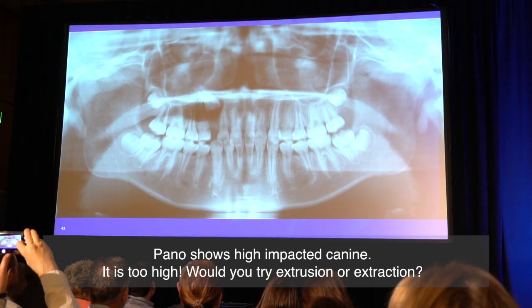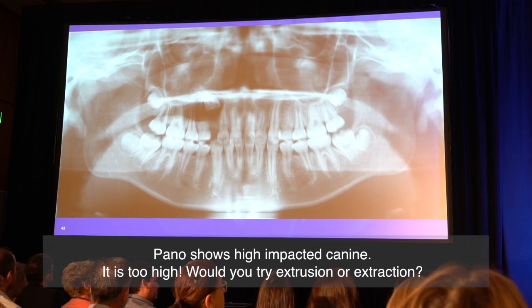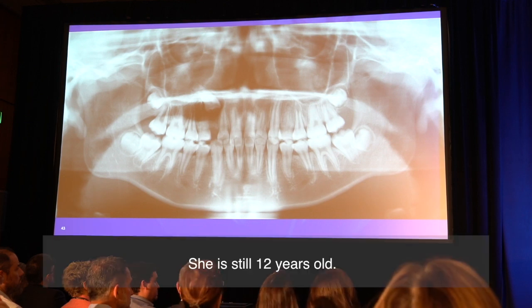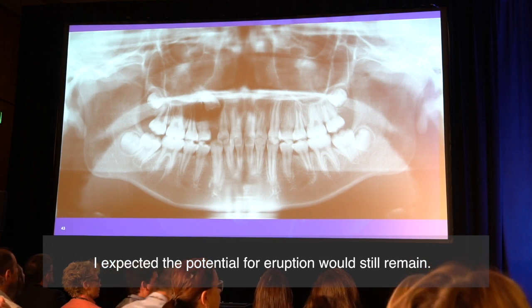The panel shows a high-impacted canine. It is too high. Would you try extrusion or extraction? She is still 12 years old. I expected the potential for elastics would still remain.